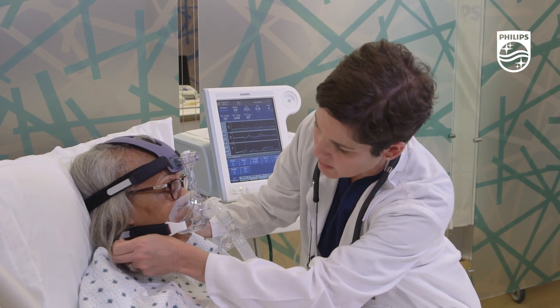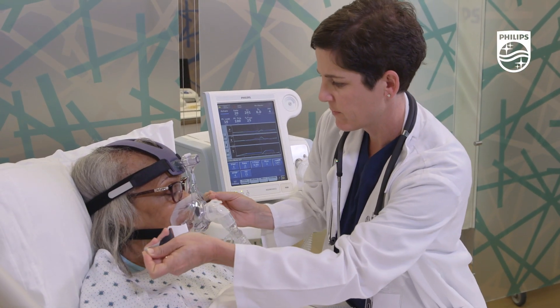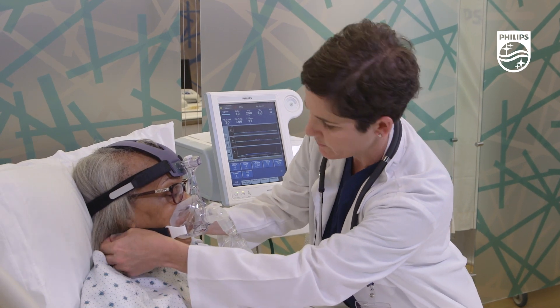Leaks around the chin area at the bottom of the mask should be addressed by adjusting the tension of the lower straps.